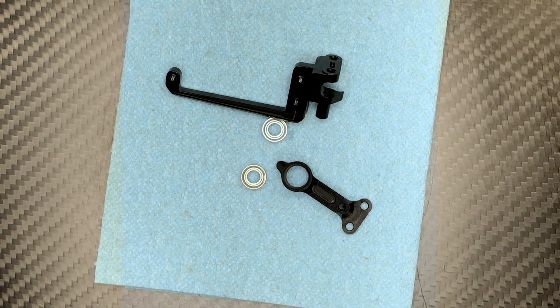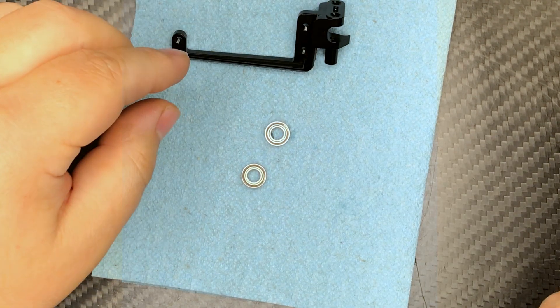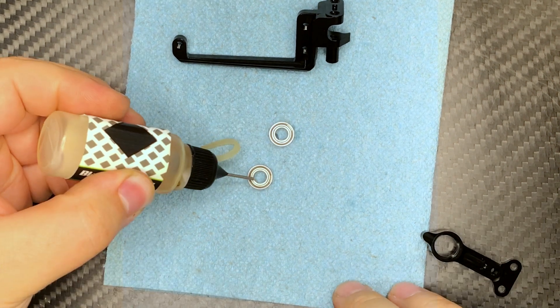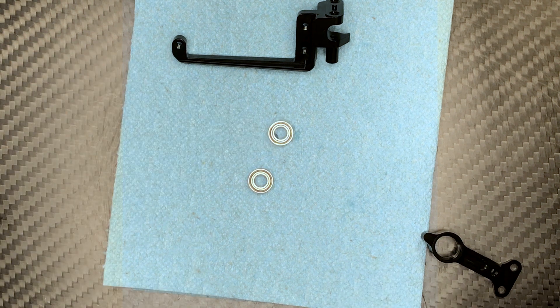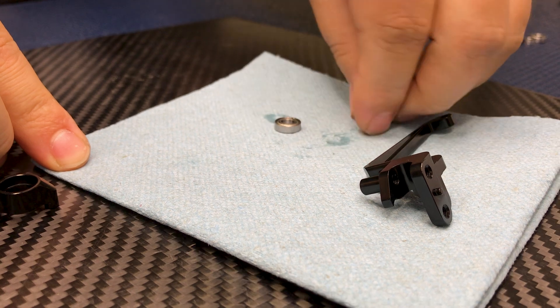To start, we're going to take a look at the steering rack assembly. The easiest way I found is to first oil some of these bearings — get some bearing oil, just drop a couple on there all the way around, and wipe off some of the excess.